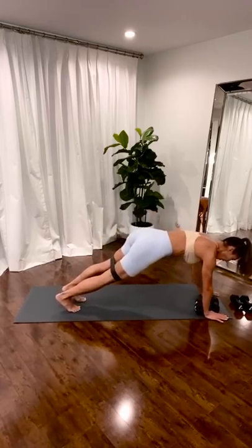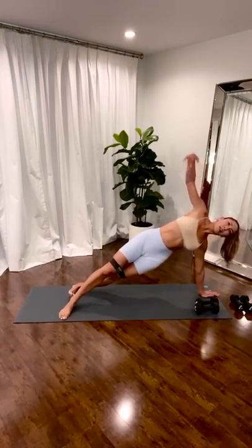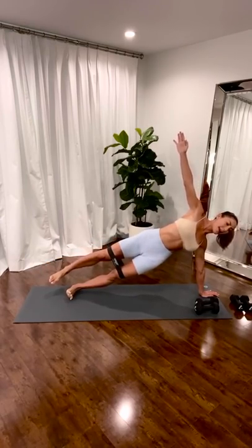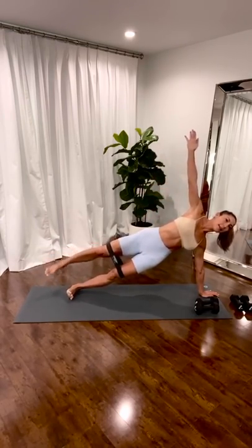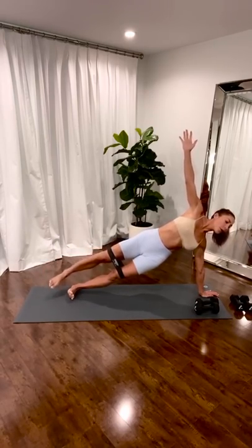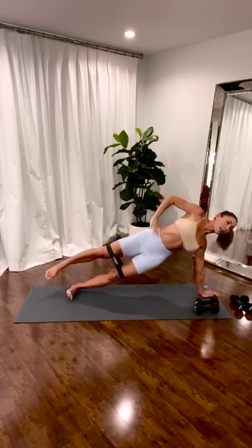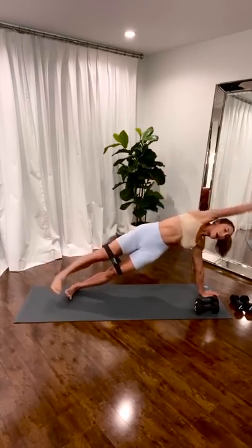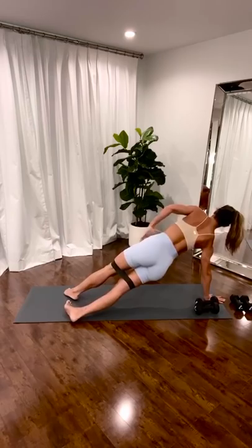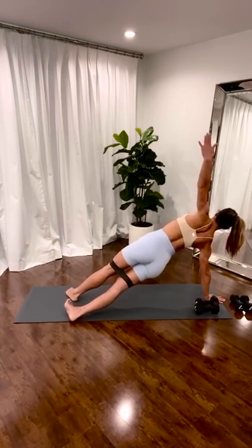Last plank — it's going to be a series. To your side. Stack. Stomach in. Top leg lifts. Balance, control. Scoop. Four. Three. Reach that leg long. One. To the center. Switch. On this side. Balance. Pull your belly in.